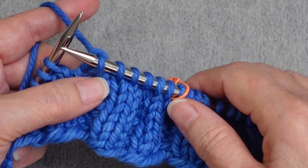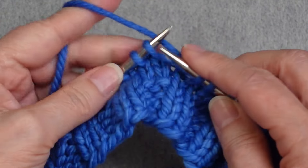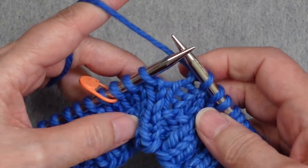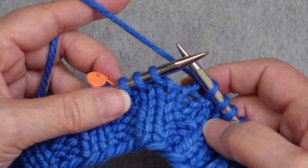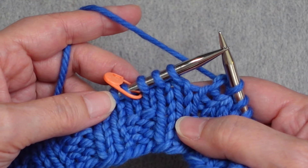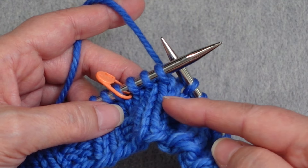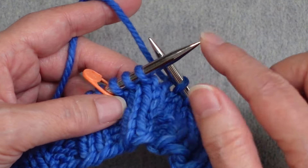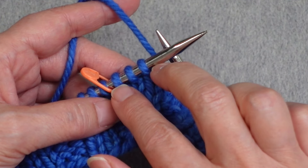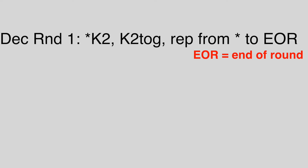As you work knit two, knit two together all the way around and the end-of-round marker comes up, you might have three stitches left, or maybe one or two stitches — not quite enough to do a knit two, knit two together. That's fine. If you can't complete the final repeat, just knit whatever stitches are remaining.